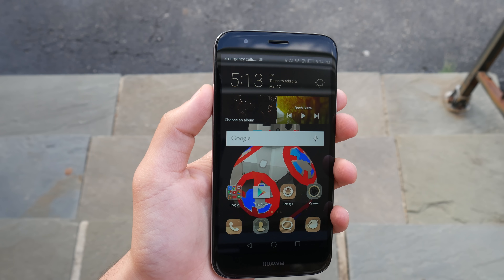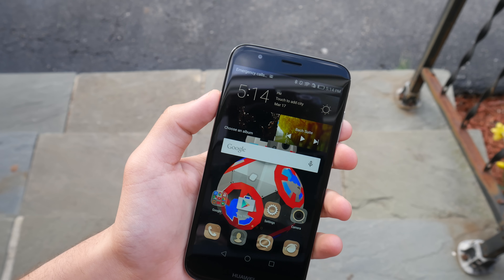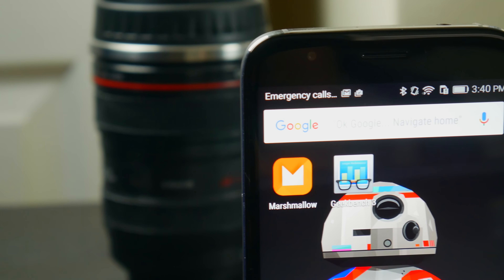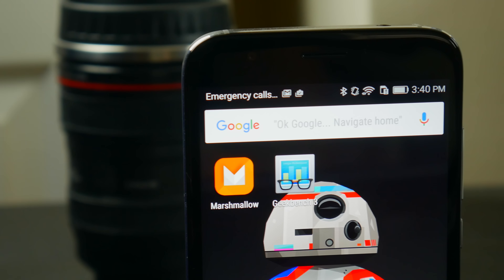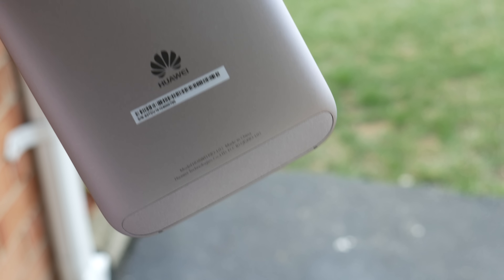Hey, what's going on everyone? My name is Tamer and welcome back to another episode of iTalk Tech. So you're out there looking for a high quality budget smartphone that instead of screaming cheap, retains a premium look and feel. Well, I may just have the phone for you and this video will be taking a close look at the Huawei GX8.